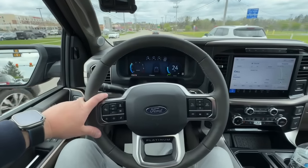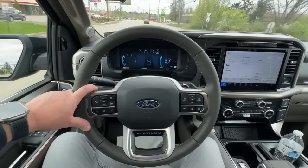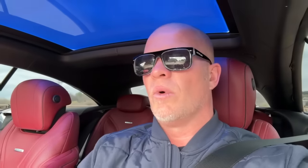This thing is sweet — it doesn't get much better than this. An F-150 Platinum with all the luxury — this is as nice as it gets for a pickup.